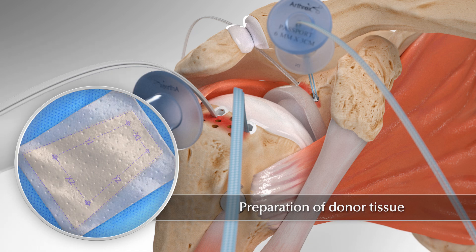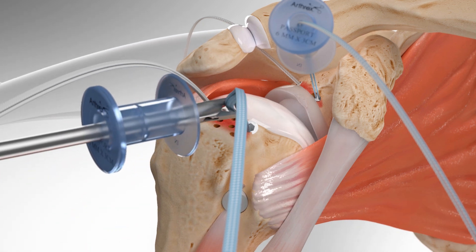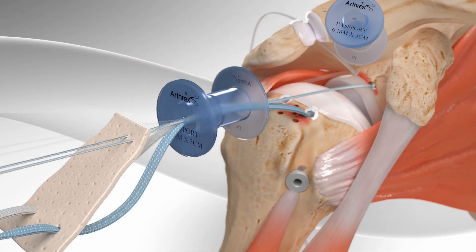Holes are punched in the donor tissue in relation to where the anchors are on the bone. Then the sutures from the anchors are passed through to the holes made in the donor tissue.